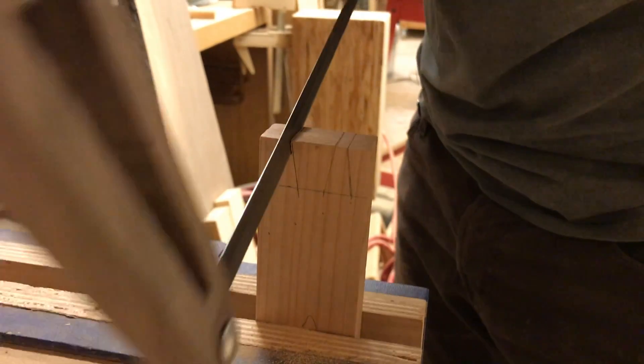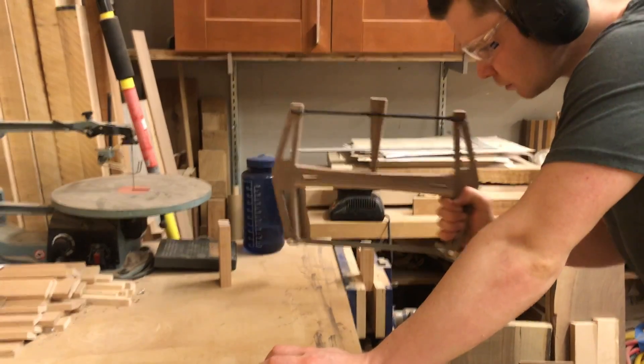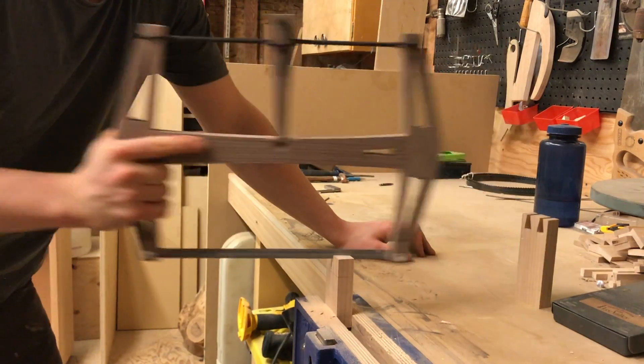Before applying a finish to this baby, I had to try it out. I cut a quick dovetail corner and deemed it worthy of a sanding and a coat of Danish oil to finish.